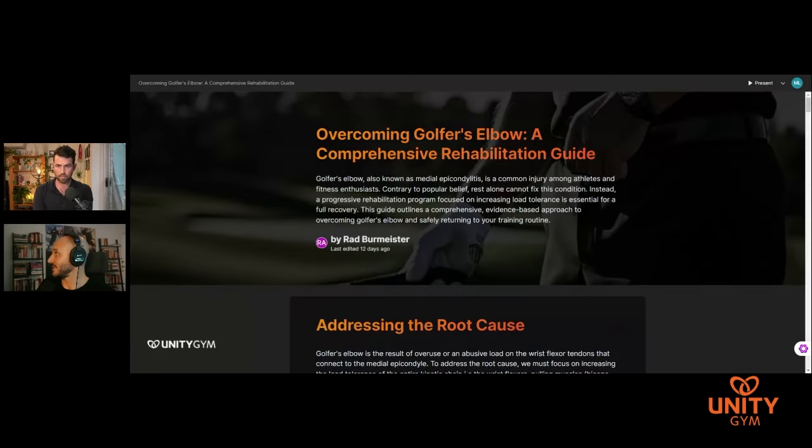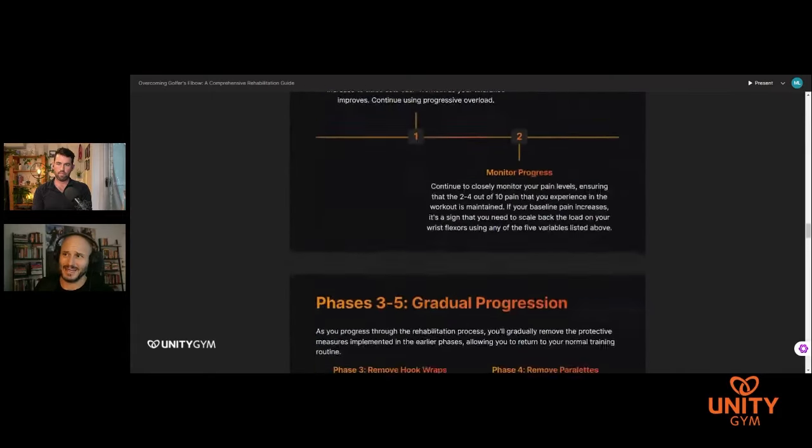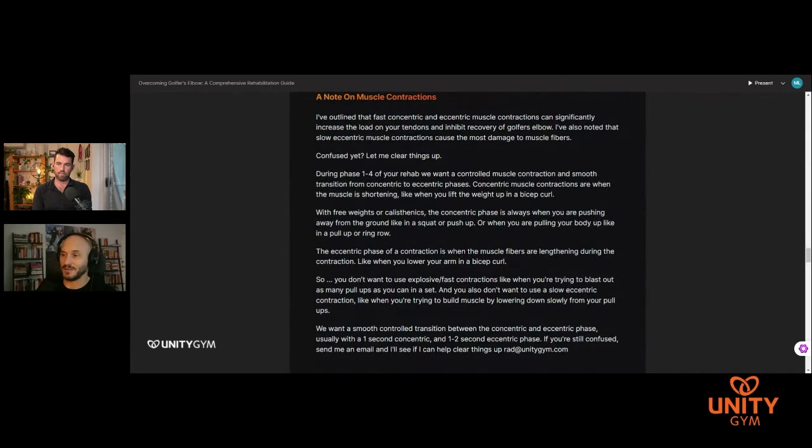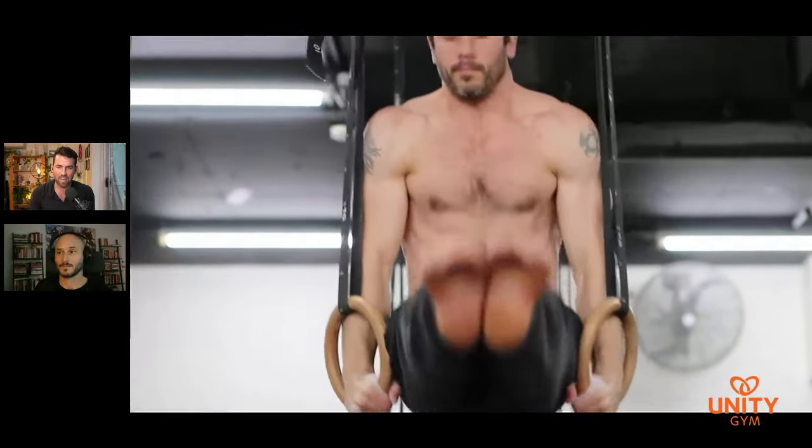That keeps the positive brain stuff going, keeps exercise up which helps at the metabolic level, keeps you engaged in overall strength and conditioning which helps at the system level, and gives you the mental space to do what you need at the local level. Flex that habit muscle — keep going to the gym. Big episode, lots to digest. If you want to take things further, please jump on and look at the golfer's elbow blueprint — a step-by-step guide from Rad about how he overcame his. Rad's had it a few times and that's okay. Look at the condition he's in — he deals with these little setbacks and moves on. He's got really good at training in the presence of injury. It's not stopping everything and waiting around until it gets better — it's okay to get these niggles, just stay in the game.